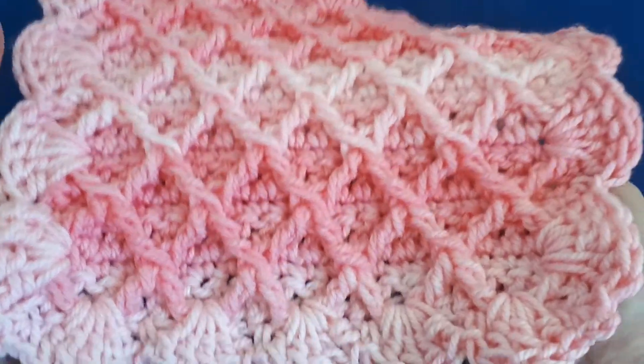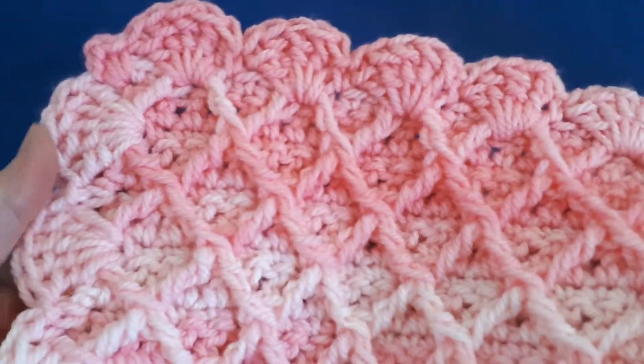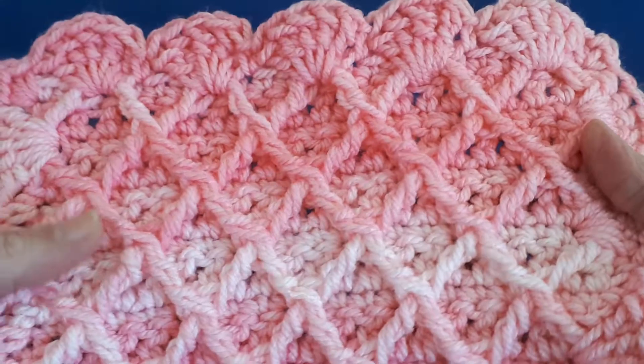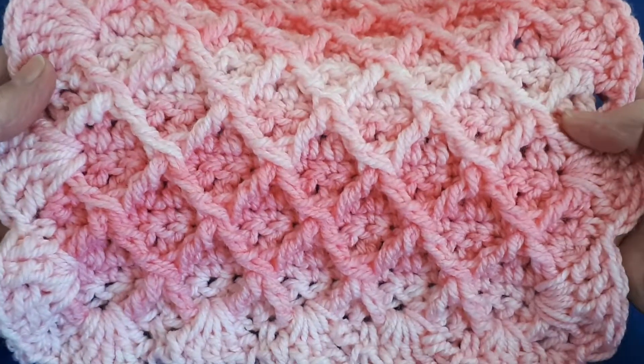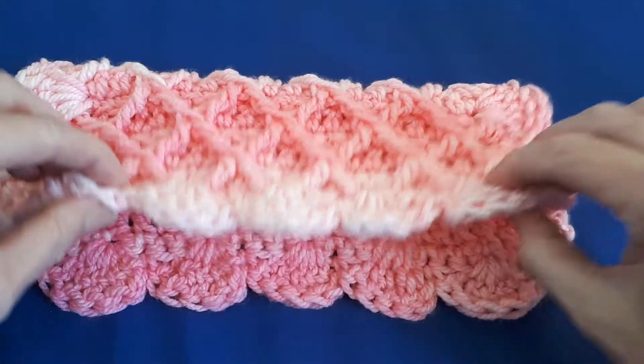Hello everyone and welcome to today's video. Today I'd like to share with you how to crochet the diamond stitch and also how to do this border. It's made using multiples of four plus three and it's a perfect little stitch for blankets. So let's get started.